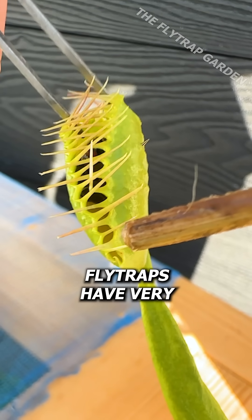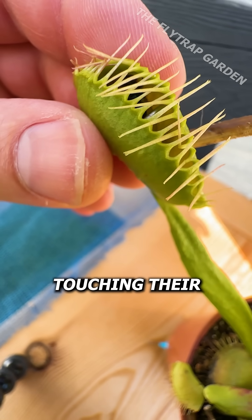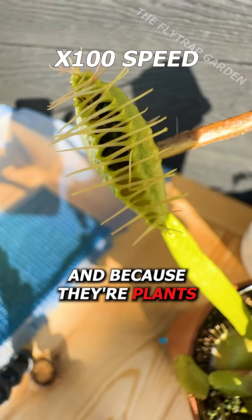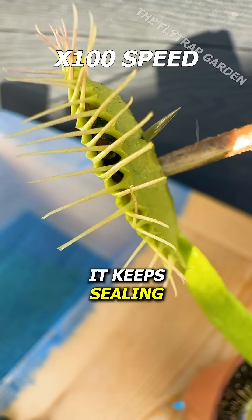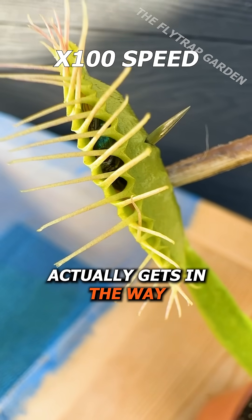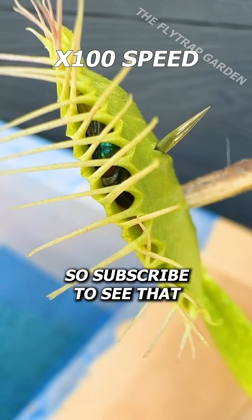Now, although flytraps have very sensitive traps, they are only sensitive to something touching their trigger hairs. And because they're plants, they don't feel pain like we can, which is why it keeps sealing up until the pin actually gets in the way. But in three weeks' time it should open back up, so subscribe to see that.